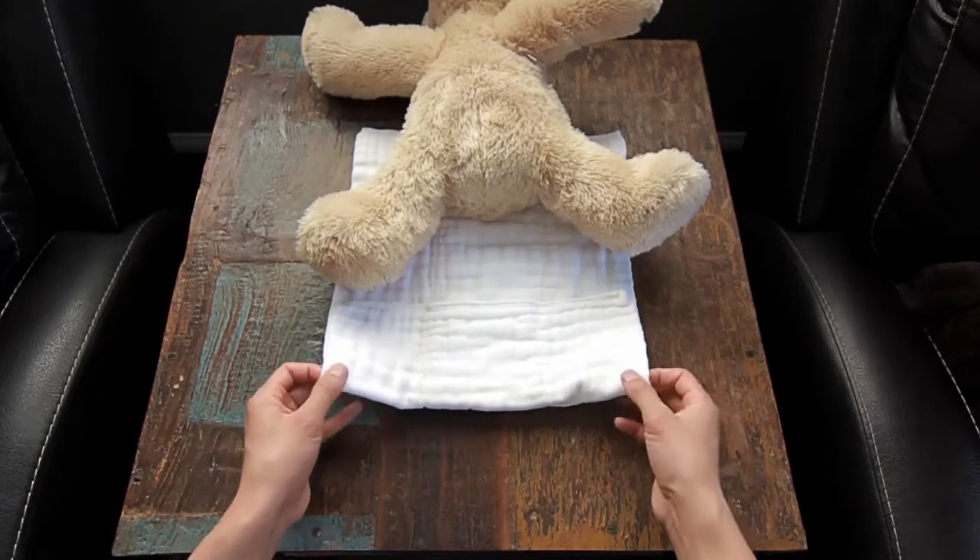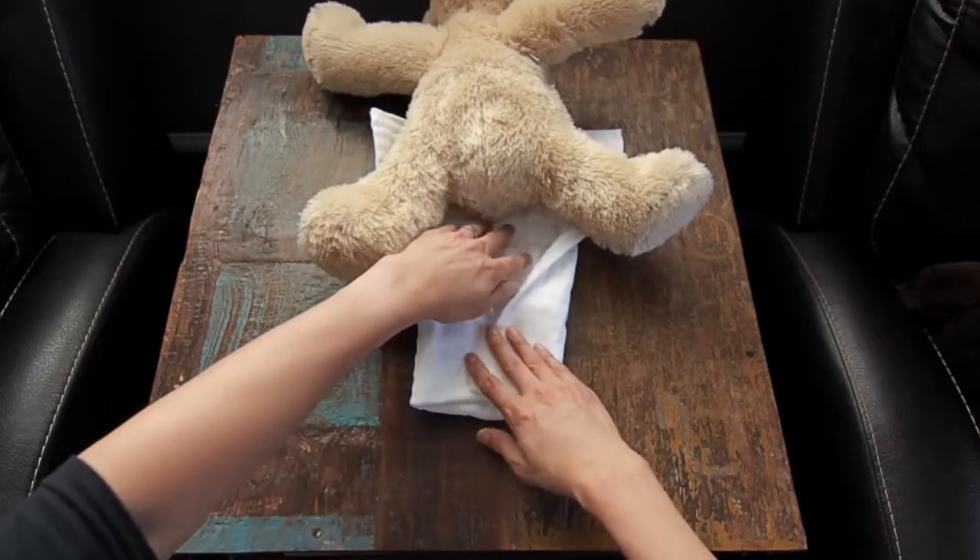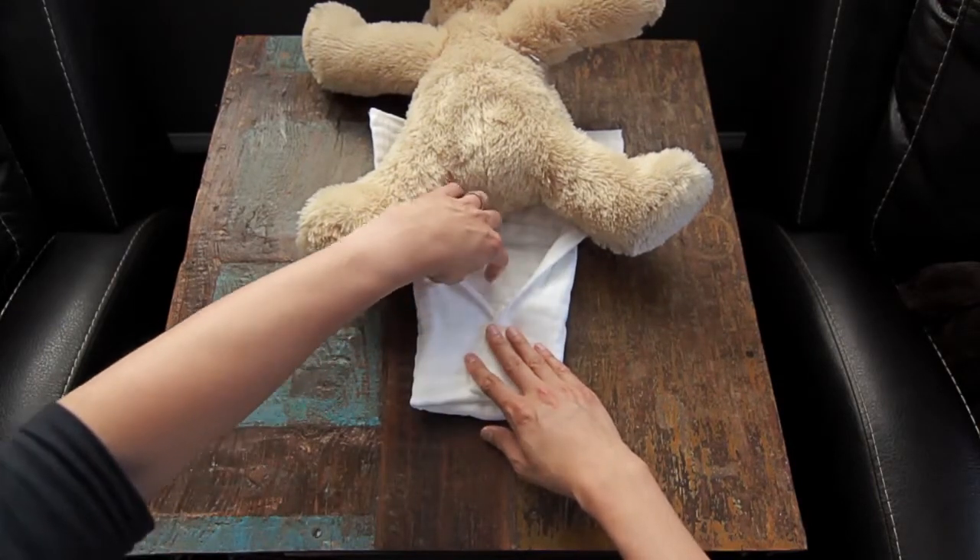Now take the two corners and fold them inward creating a v-shape. This v-shape will trap any loose stool which will prevent leaks around the legs.